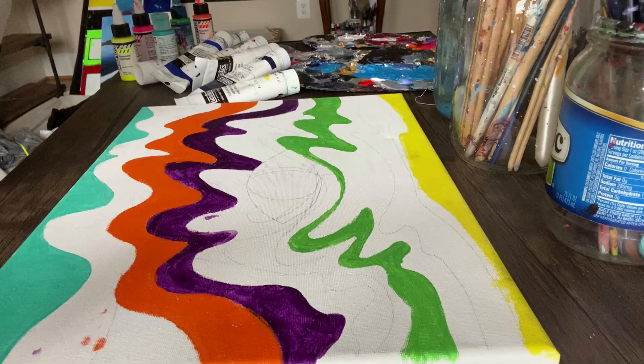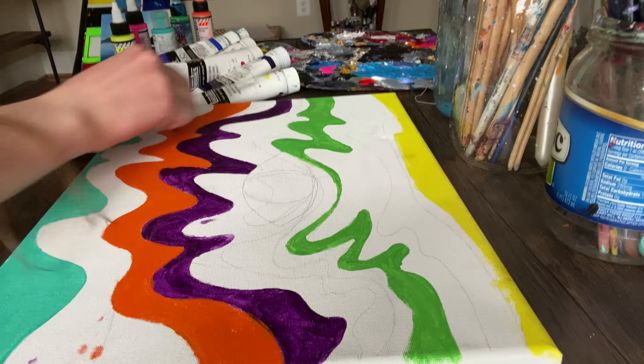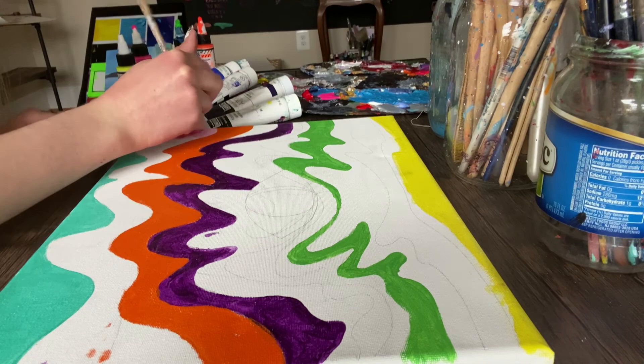I started this painting a few months ago but never really ended up finishing it. I kind of disliked the way it was going, but I decided to try and revamp it and see if I can make it into a slight image of what I wanted it to be.